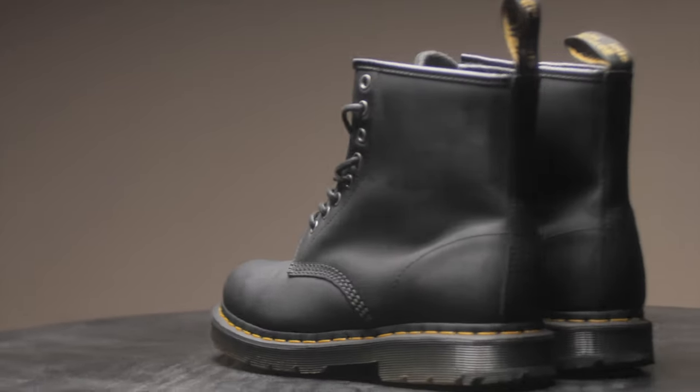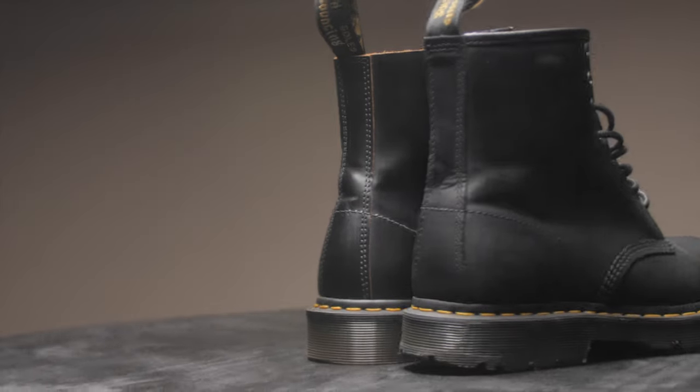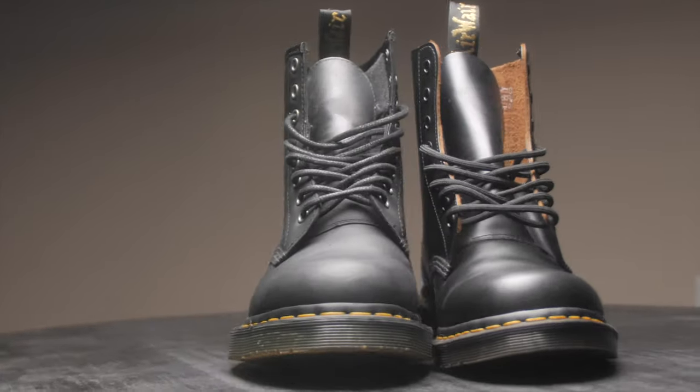This next one is the 1460s Winter Grip. These boots are made for the winter — they're warmer on the inside and also slip resistant. You can see the comparison between the 1460s Made in England and these winter ones.